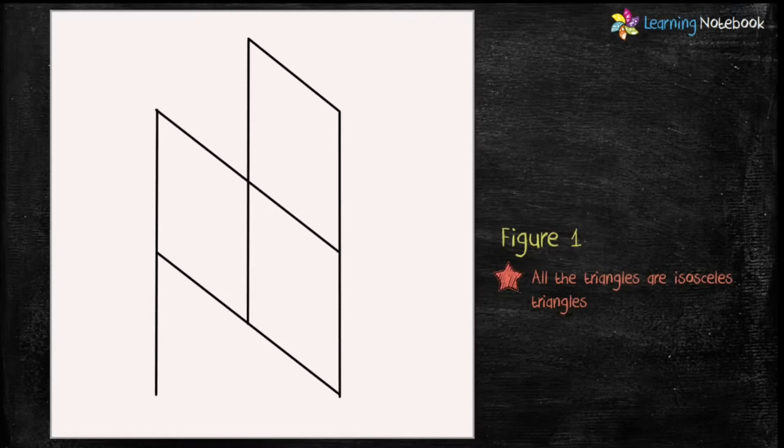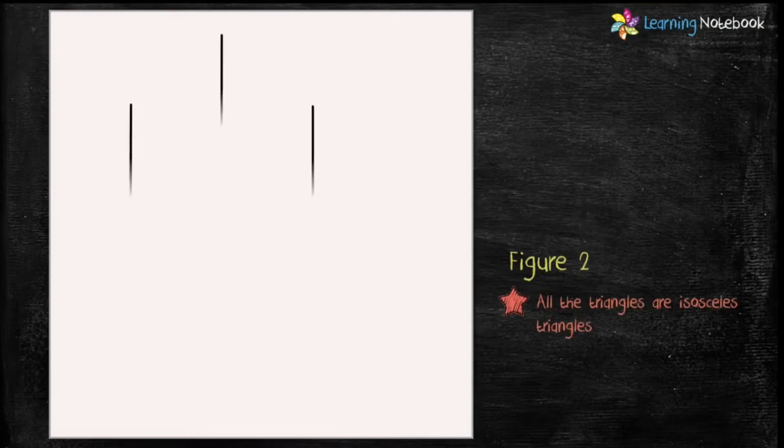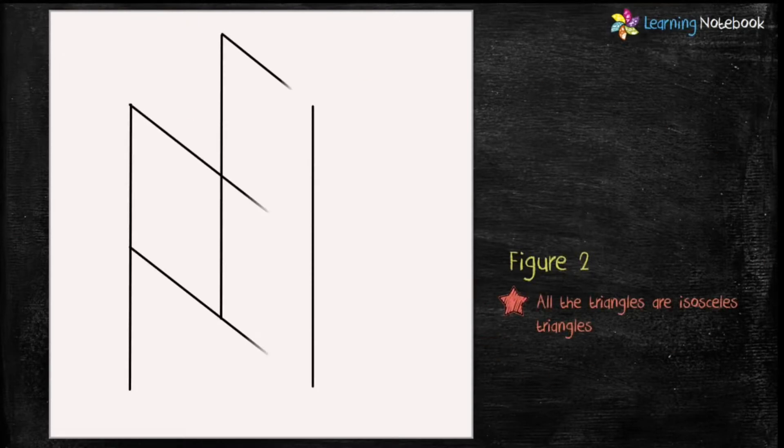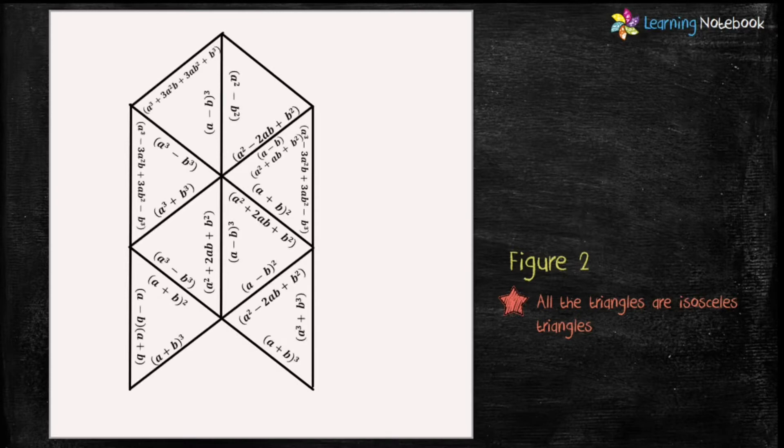On a white colored sheet, draw Figure 1 as shown here. Students, note that all the triangles in this figure are isosceles triangles. Then carefully write the algebraic identities on the sides of all the triangles as displayed here. Similarly, draw Figure 2 as shown here and write all the algebraic identities on the sides of all the triangles. Again note that all the triangles in Figure 2 are also isosceles triangles.